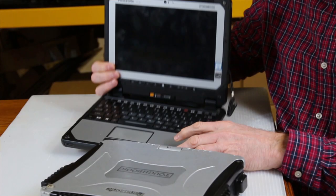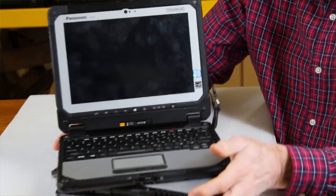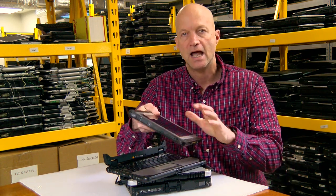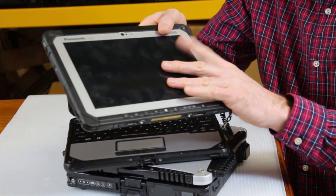It has a backlit chiclet keyboard, and here's the other cool thing about the Panasonic CF-20 — the screen release. You can pop this off and use it simply as a tablet. That kind of reminds me a little bit about the FZ-G1 Toughpad.